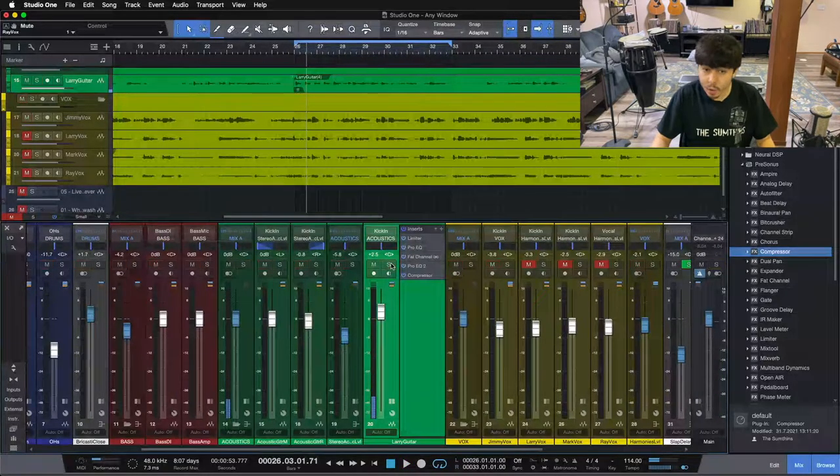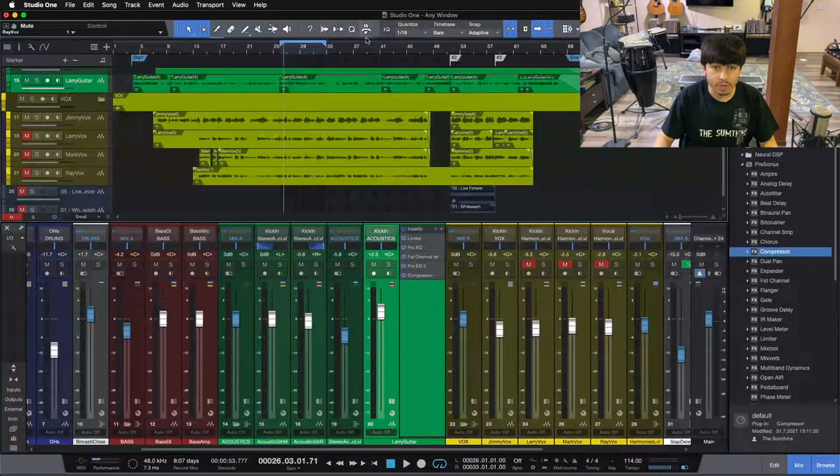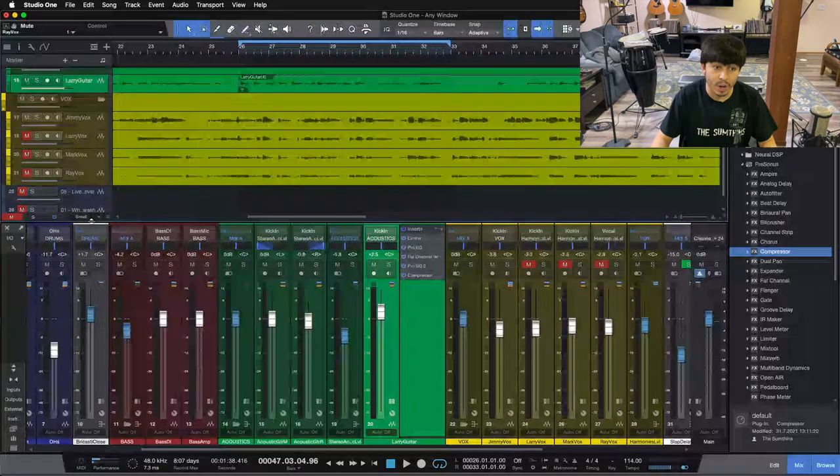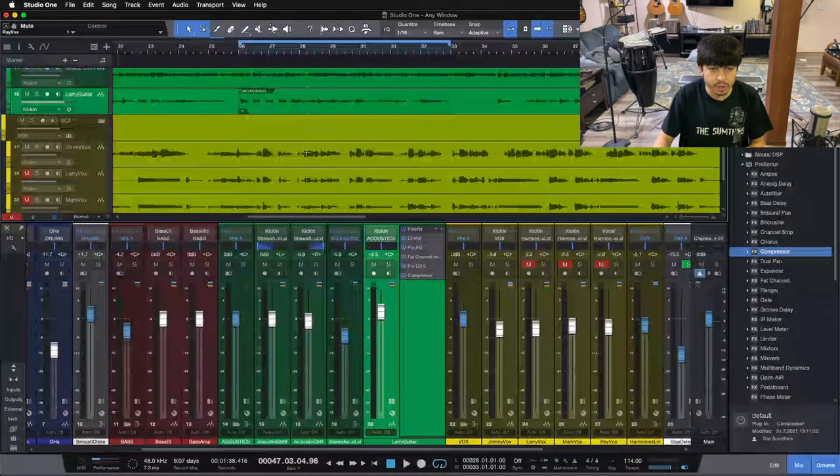You can hear our lead lines going at the same time as our lead vocal, and they start to fight each other a little bit. Now I don't want to just pull the volume of my lead guitar down, because it does have to come up for prominent lead lines — you can see here at the end of the song and during our intro. So instead, what we're going to do is reduce the volume just when our vocal is going, so even in little sections between vocal lines, our guitar can come up and have room to breathe without stepping on our vocal.